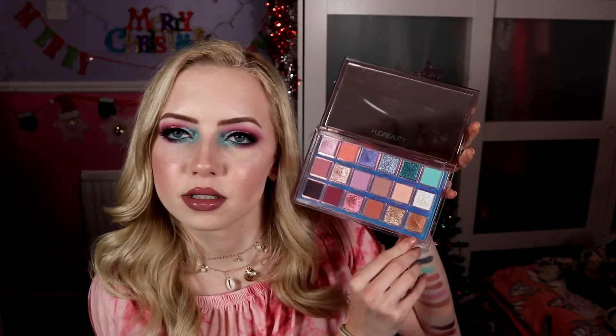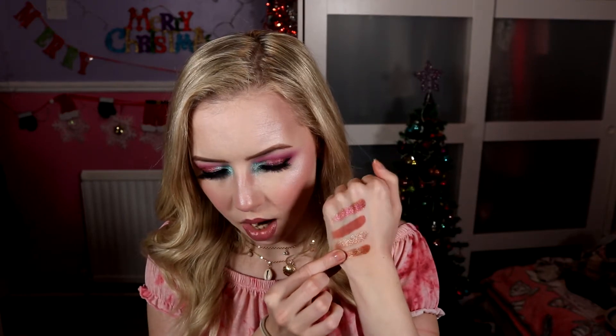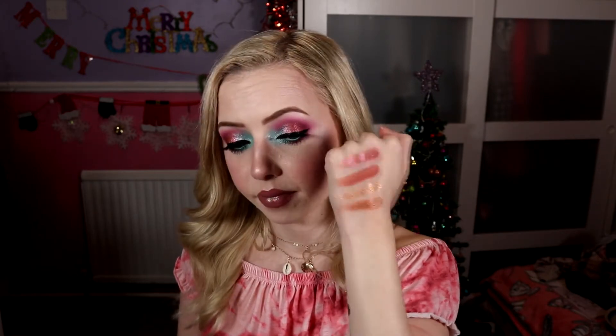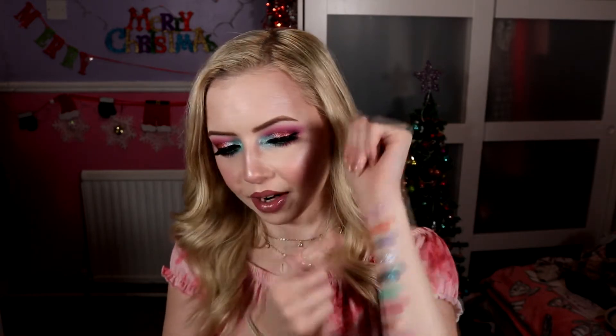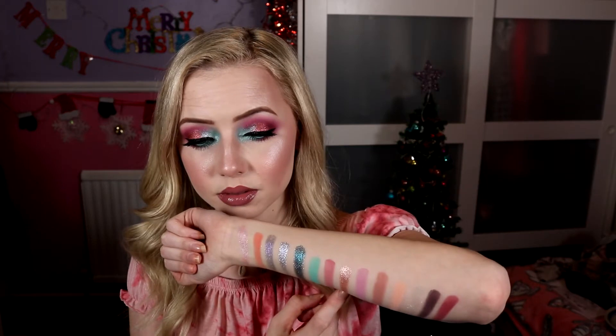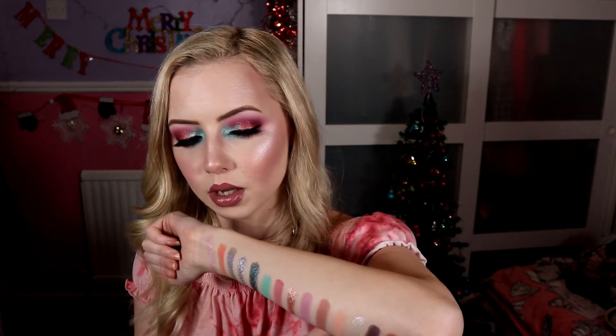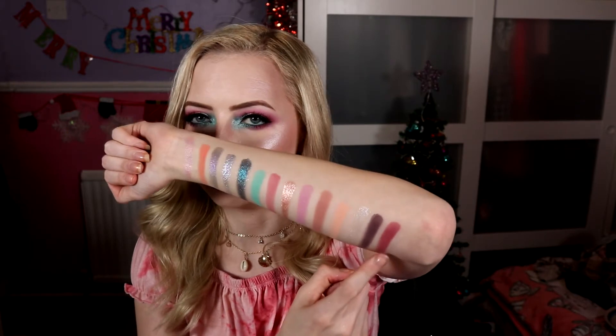The very last one is Frazzled, and this one is a duochrome as well. It's kind of a more brown, coppery, bronzy base that reflects a little bit of green. It's not a strong duochrome, but when it hits the light at certain angles you get that little flash of green. So pretty. Out of these, my favourite colour so far — and I'm also liking Nebula and, for a matte, Hot Mess. That's a nice little colour palette there. Okay, that is the swatches.